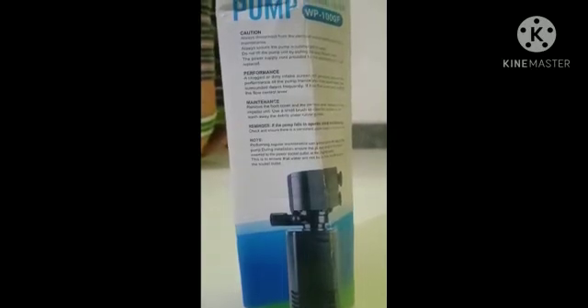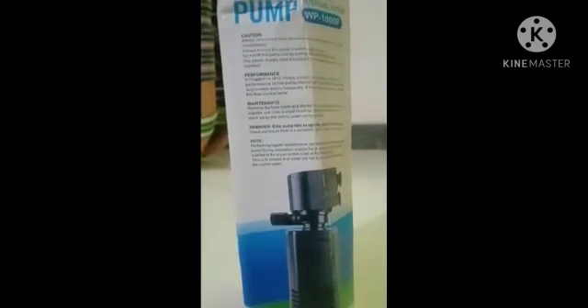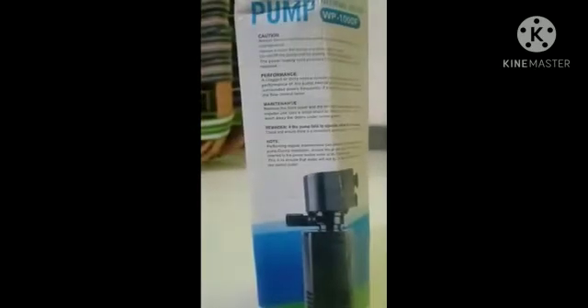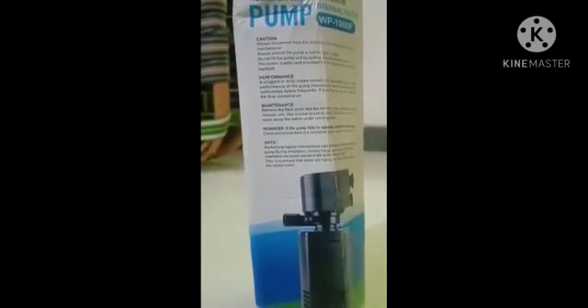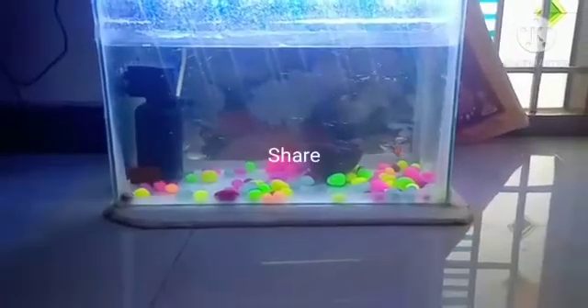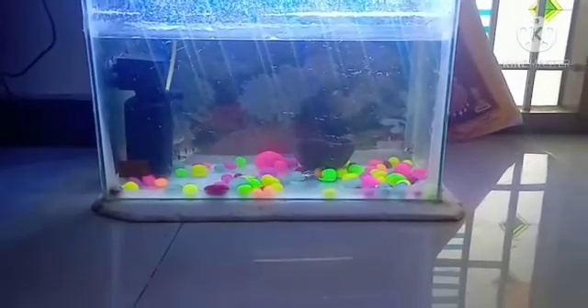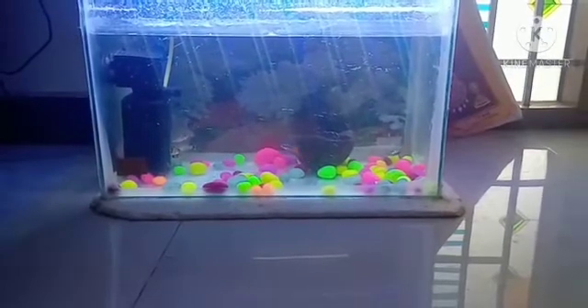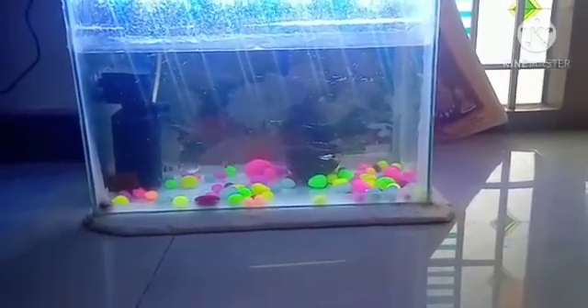I will give you the photo at last for reading in English language alone. In this video, we are going to see about the pros and cons of the aquarium filter WP 1000F Robo model.